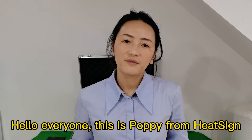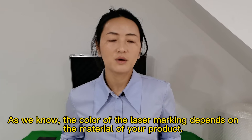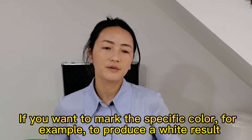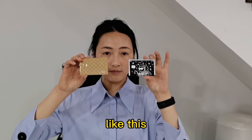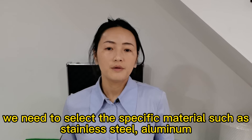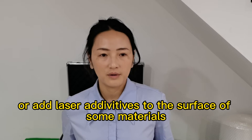Hello everyone, this is Poppy from Headspine. As we know, the color of the laser marking depends on the material of your product. If you want to mark a specific color, for example, to produce a white result like this, we need to select a specific material such as stainless steel, aluminum, or add laser additives to the surface of some materials.